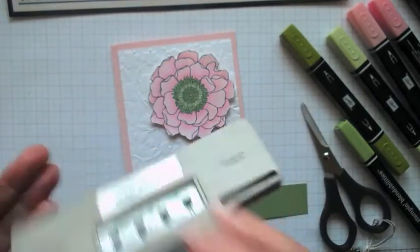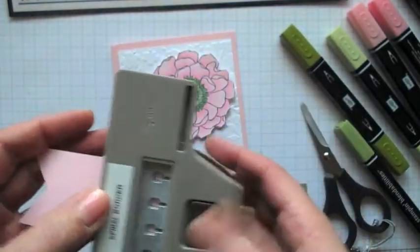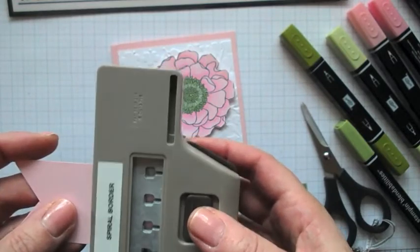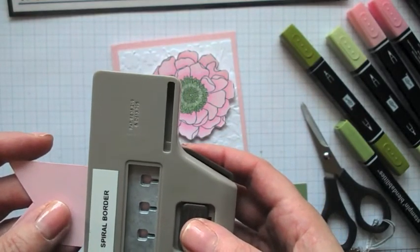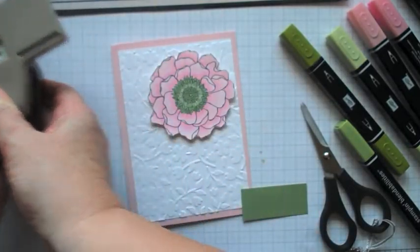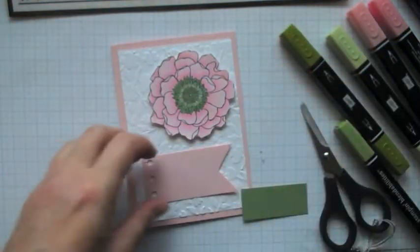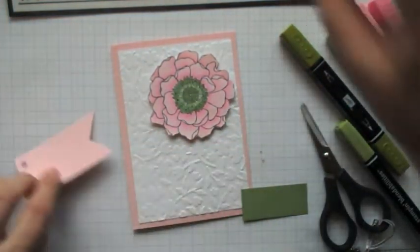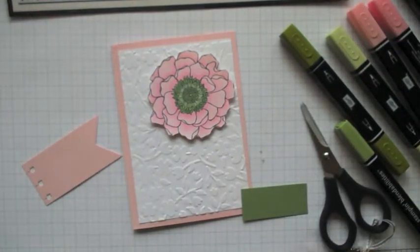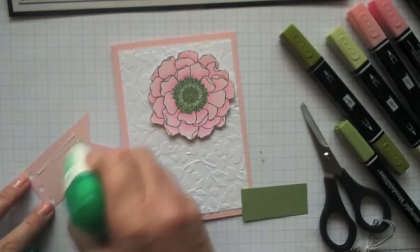I'm going to use this, which is the spiral border punch — this is in our big catalogue and it's quite a good one to use. Let me just see if I can get those more or less lined up. It just makes that little as if it's been torn out of a book — I just like that look. It looks rather good to me. And I'm going to glue that straight on with some Tombow.